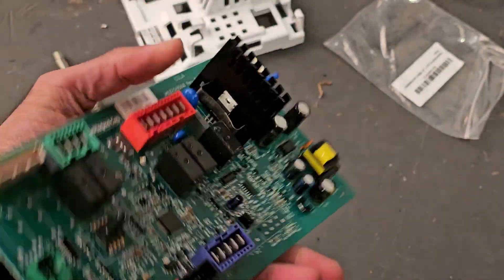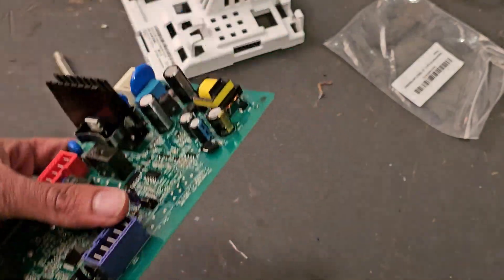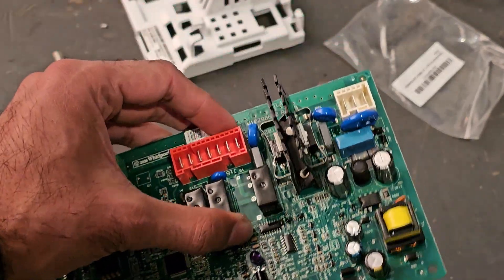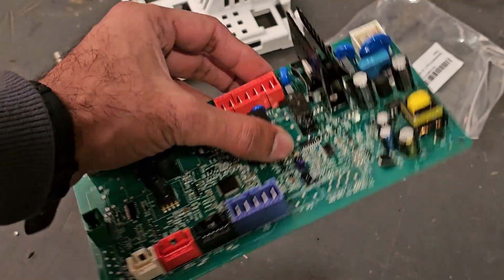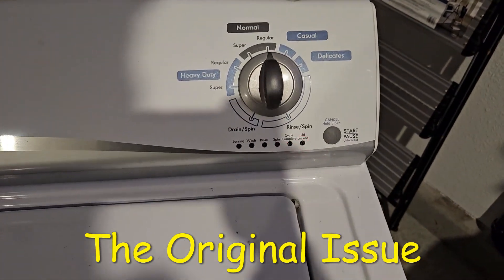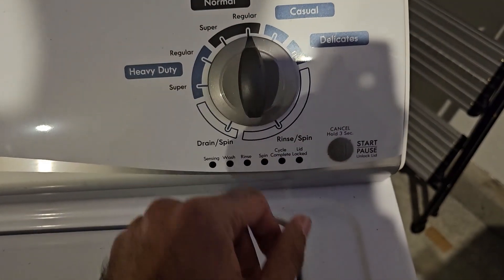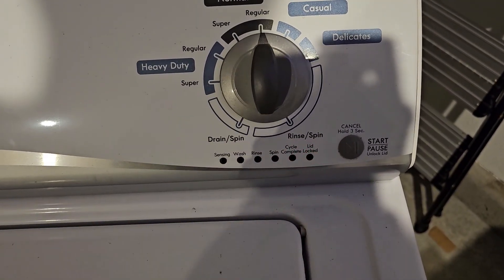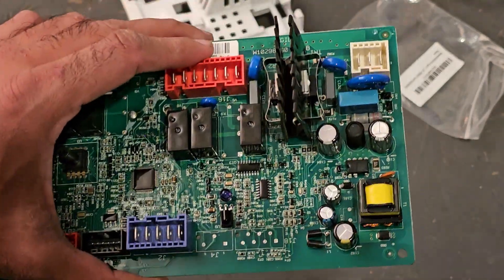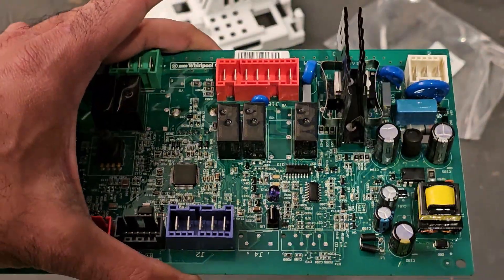So basically what was happening was this washing machine was just sitting there with the lid lock light flashing. I ended up replacing the control board and it was fine. I'm going to cut to a clip of that issue so if you didn't watch the first video, you know what I'm talking about. Basically, as soon as I plug the washer into the outlet, the lid lock light turns on and just blinks — you can't start the washer nor can you go into any sort of diagnostic mode. So that was the issue — just sitting there flashing. Now I'm going to slap this repaired circuit board on there and see if that did the trick.